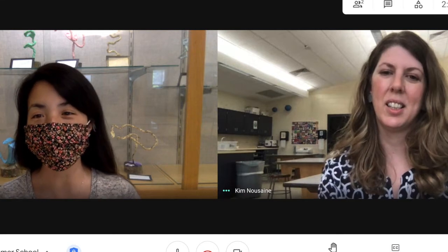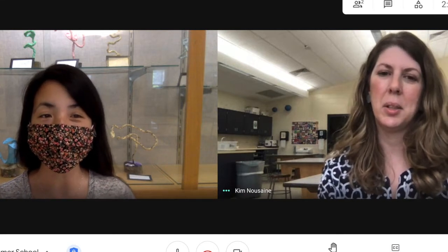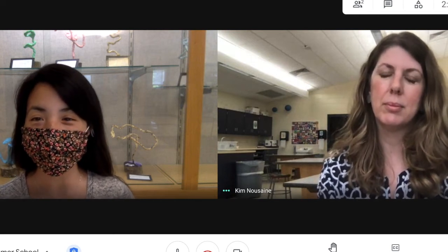Another highlight I really want our community to know about you, Ms. Nussain, is these community classes that you've offered in the past that we've had to put a hold on this year. Would you mind sharing with us some of your community classes that you offer?